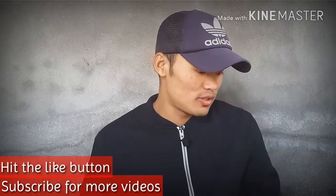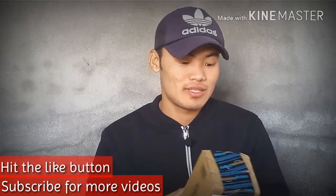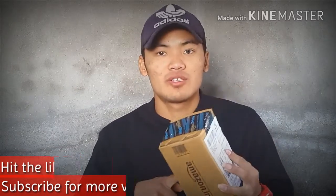Hey guys, what's up and welcome back to another video. In today's video I am going to Amazon's backing. I want to see Amazon's logo. I want to purchase this smartwatch.